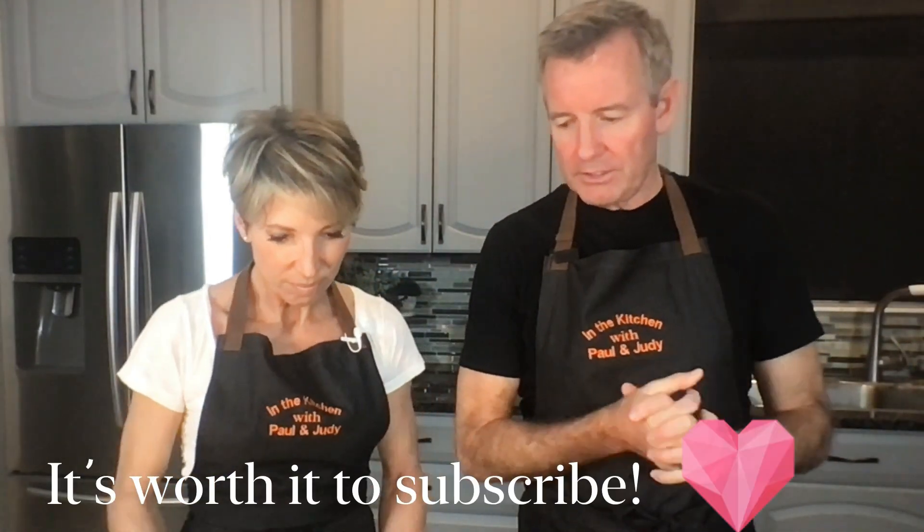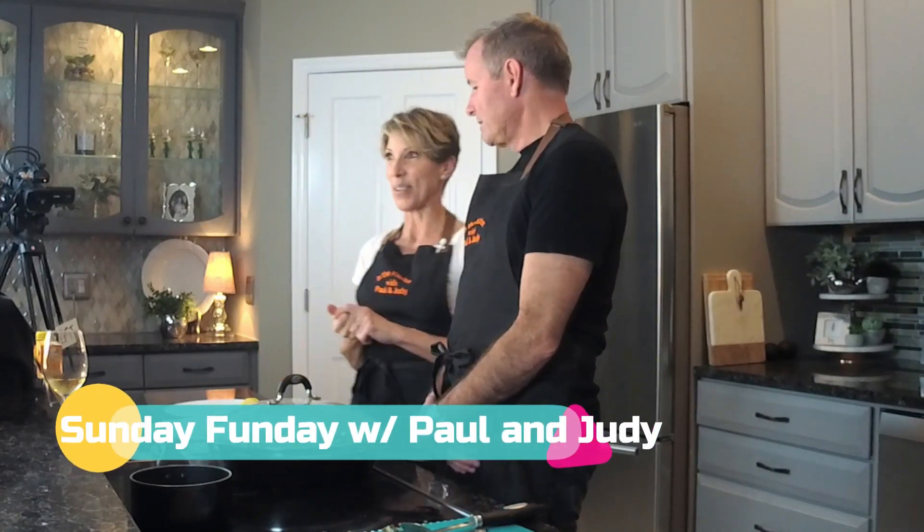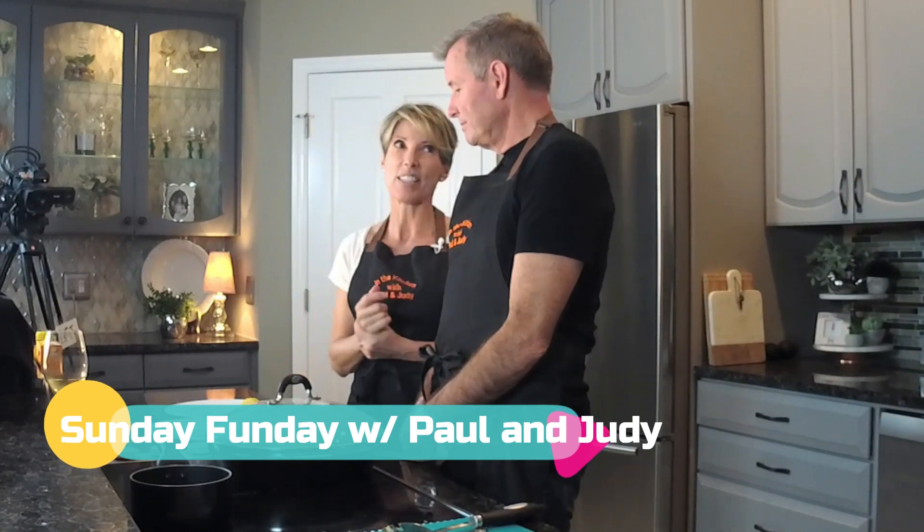Remember to subscribe. We're going to let you see how this comes out and actually eat it post-haste. Those of you that follow us on our Facebook lives on Sunday will get a full report. You go to facebook.com/JudyKrollStyle — every Sunday at noon Eastern and 9 a.m. Pacific time we do a live Sunday Funday broadcast.